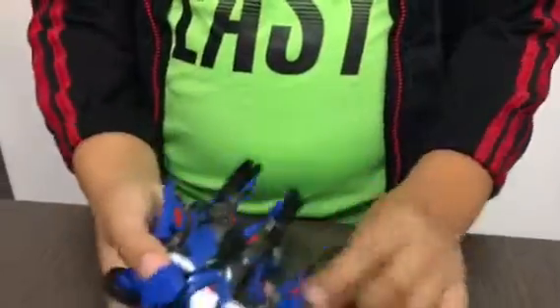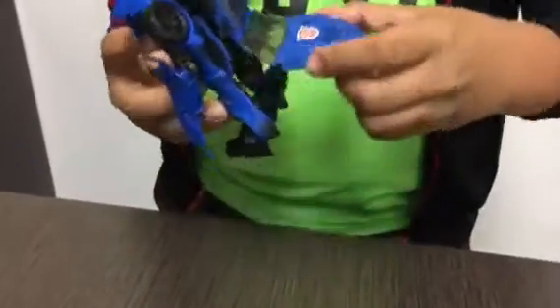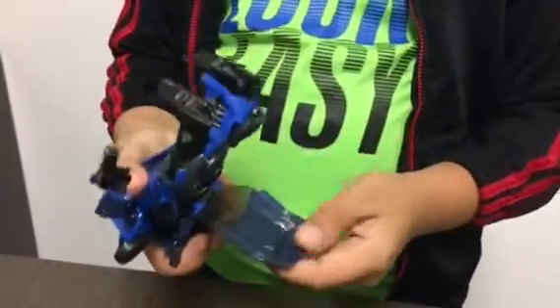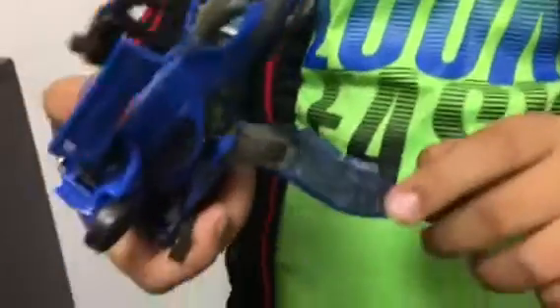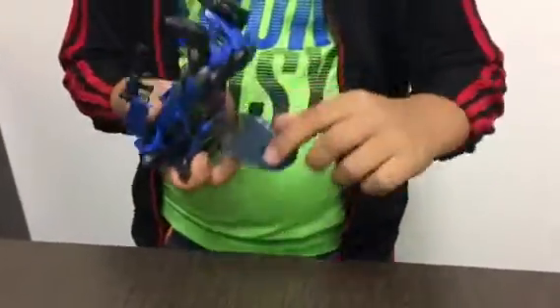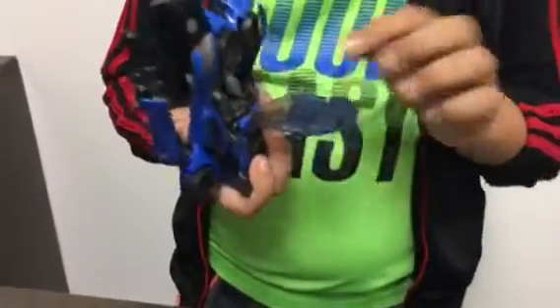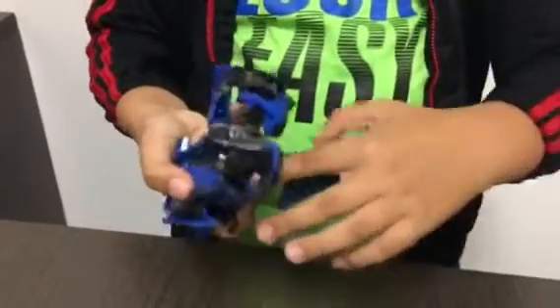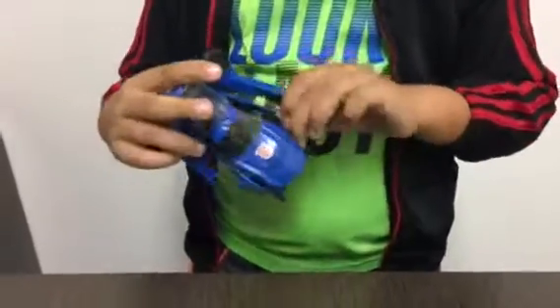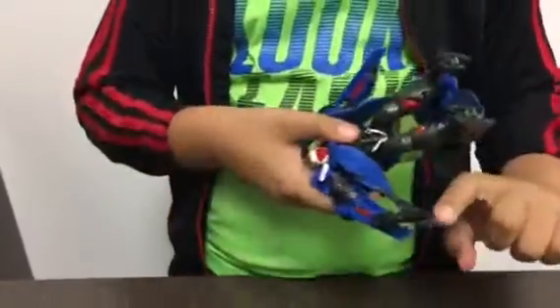These arms can bend like this, same as here. This part could move and it kind of makes a squeaking sound, which I have no idea why. There's some detail right here that kind of looks like a computer screen — only this part, which is actually pretty cool. It also has this part that's kind of like a ramp.